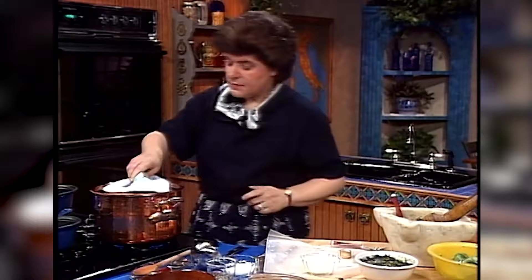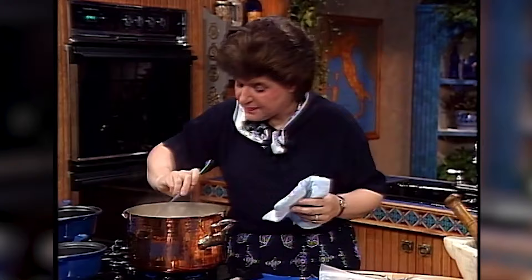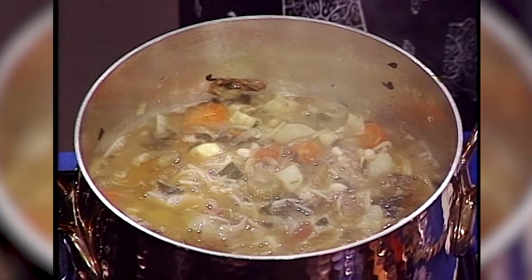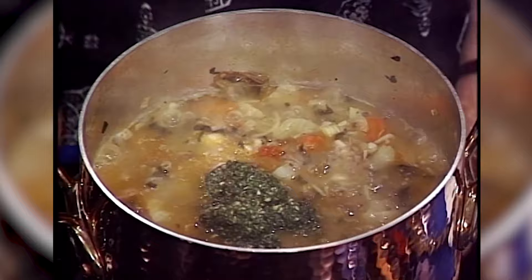Let me see what my soup is doing — I think that it's just about ready. Yes, my pasta is nicely cooked. Now it's time for the kingly touch, because that's what basil means, and I'm going to put three heaping tablespoons in that. And that's what gives it its Genovese character.